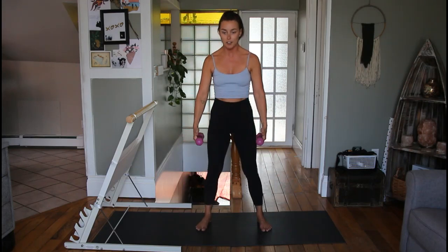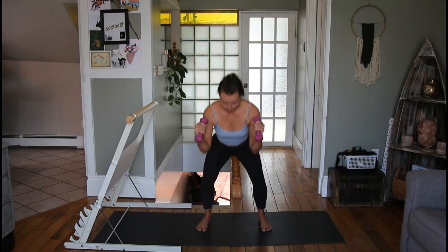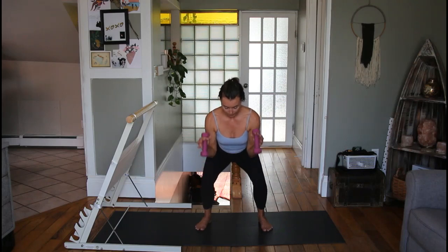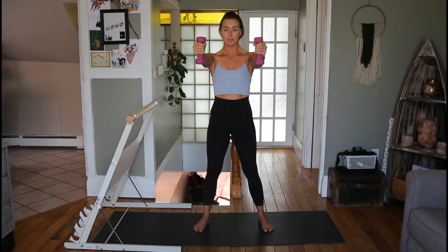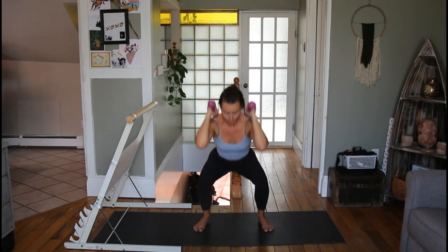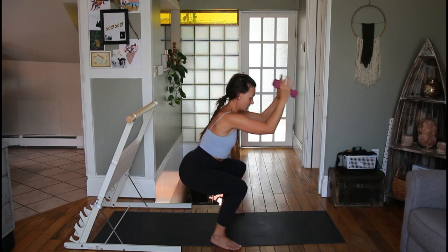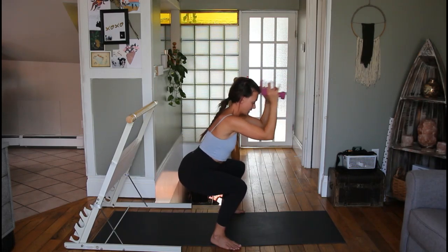Same idea but thumbs up — a hammer curl position. Sit down and curl: one, two, three, and four. Sit all the way back down, come up to the halfway point, and pulse: one, two, three, four, five, six, seven, eight. Good job, stand up. Same idea again except this time we start with thumbs up and hold hands out to shoulder height — when we squat down we curl from shoulder height: one, two, three, and four. Sit down, come up to 90 degrees, and pulse: one, two, three, four, five, six, seven, eight. Take a break, come on up.